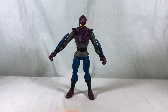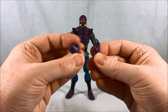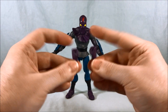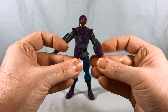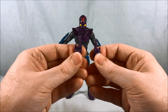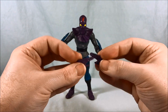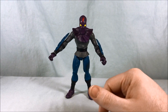Let me show off all of the different accessories and hands. We've got a ton of hands: two clenched fists, two much larger open hands for accessories, two pose hands like he's getting ready to do some Dragon Ball Z moves, and then two open karate chop hands. So we've got a ton of options and they all look great — very easy to swap in and out.